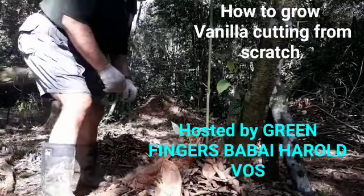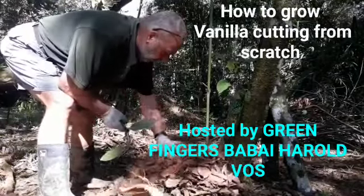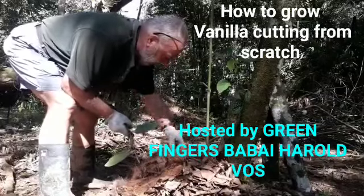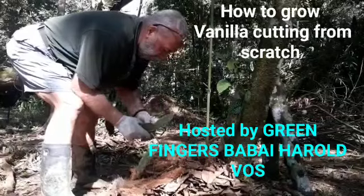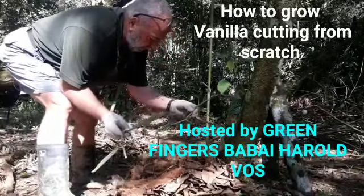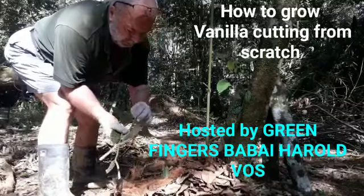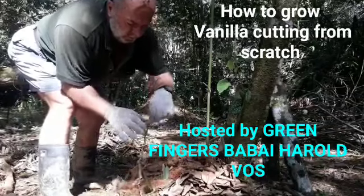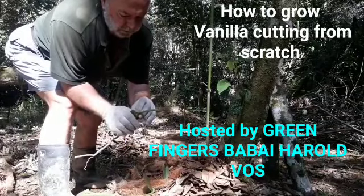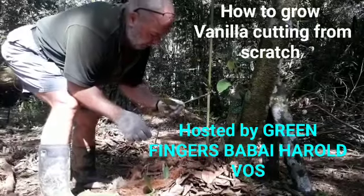The idea is quite simple. Make a mound of leaves or compost — bamboo, bees, any kind of compost. Take your cutting, make sure the nodes look in the leaf section here. You can see there's a small node there. You want to make sure that's pointing up.